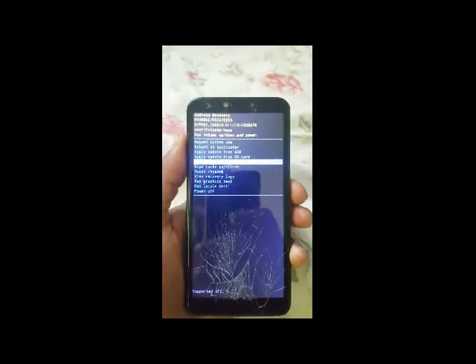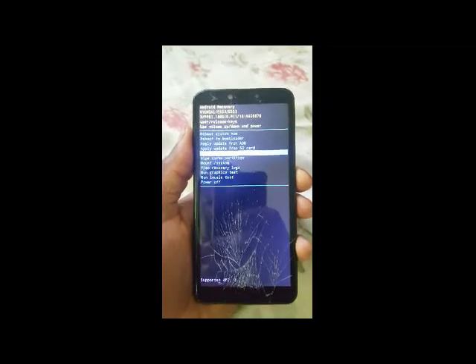Restart, reset. Use the power button to select. Go down and select 'Yes.'